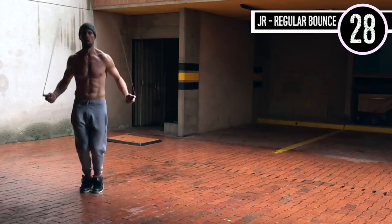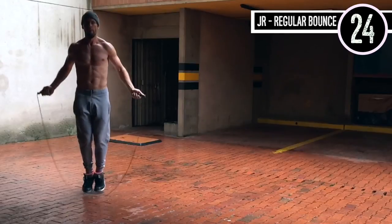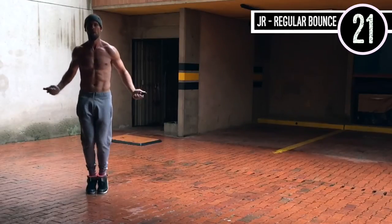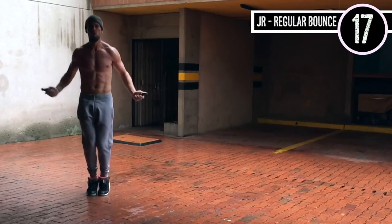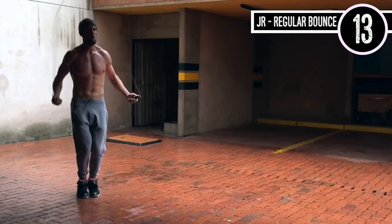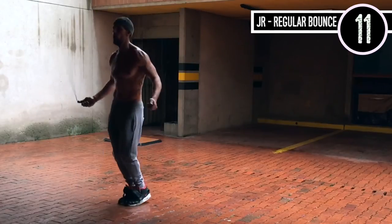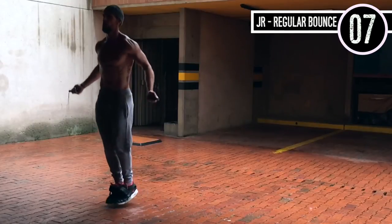Jump rope regular bounce — this is important. Elbows are in, hands are on the sides of the hips, knees are slightly bent. My toes are probably not even coming more than an inch off the ground. A lot of people think jump rope is a high-impact sport — it is totally not, not if you do it correctly.